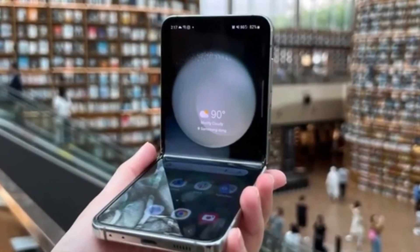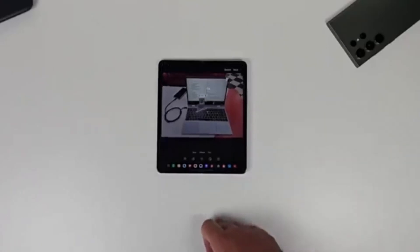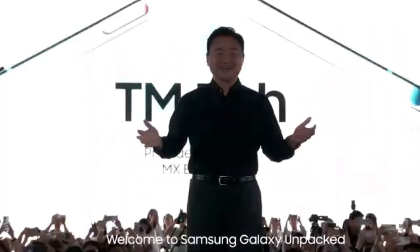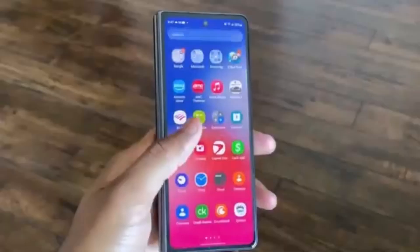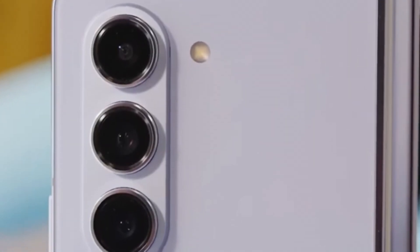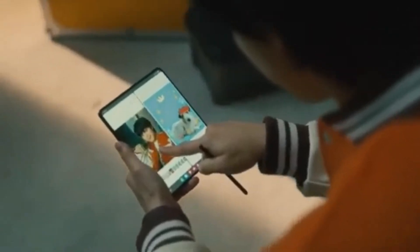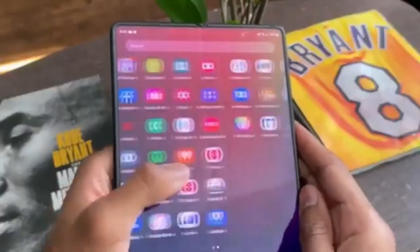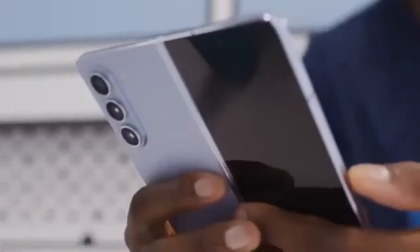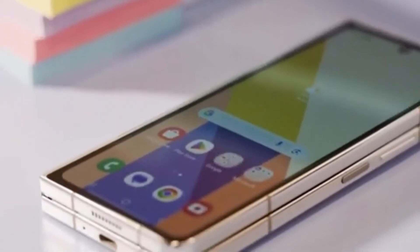Unfortunately, there isn't a lot of detailed information about what exactly the Galaxy Z Fold 6 Ultra will offer compared to the Z Fold 6, probably because the Ultra model isn't launching alongside the standard model. We can expect more details once the standard Galaxy Z Fold 6 goes official at Samsung's Galaxy Unpacked event next month. Ross Yenon mentioned that production for the Z Fold 6 Ultra's display panels might begin later this year, with a launch expected in January alongside the Galaxy S25. This staggered release avoids competing with the July launch of the regular Fold 6 and keeps the Ultra exclusive to South Korea for now, which might frustrate international buyers.